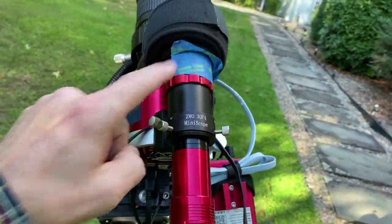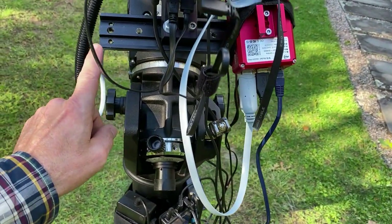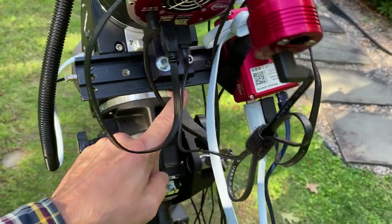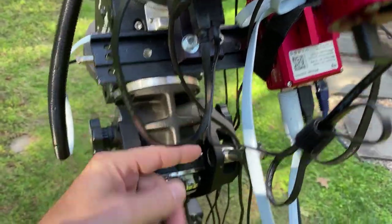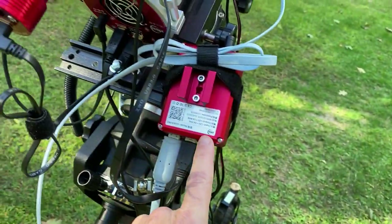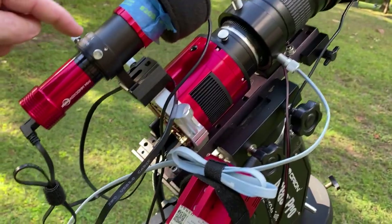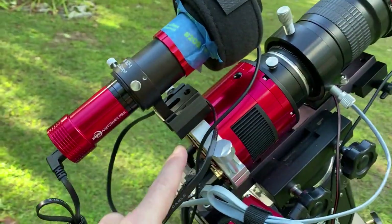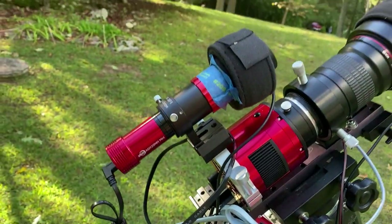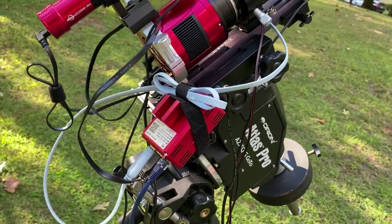Now what's the modification I have? Well, I put one of these little dovetails and I just screwed it on to the bottom of this dovetail. The reason I did that was so I can hold on to my ASI Air, so that's out of the way. And I could still use my mount for the guide scope, which sits on the top, which works really well, especially with this Atlas Pro mount.